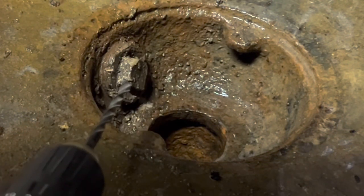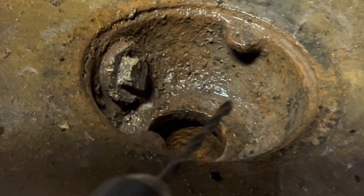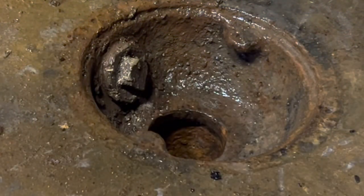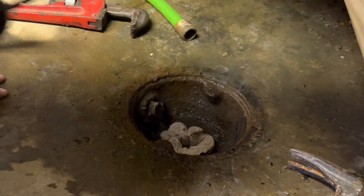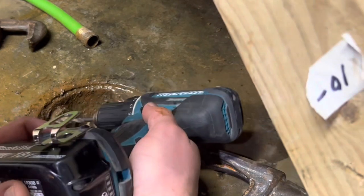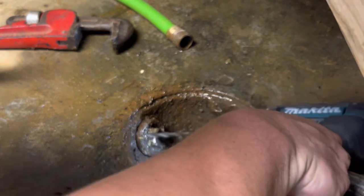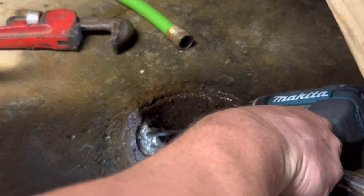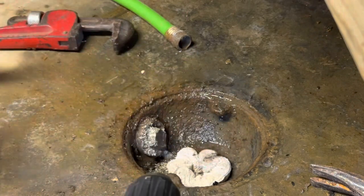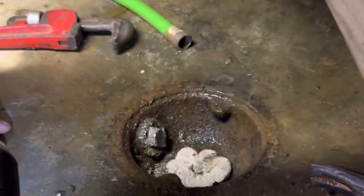I'm just going to drill it out and try that — then see if I can unplug the cleanout. I'll have to add something back afterward. It's brass, so it should drill fairly easily. And — oh, that went through already.